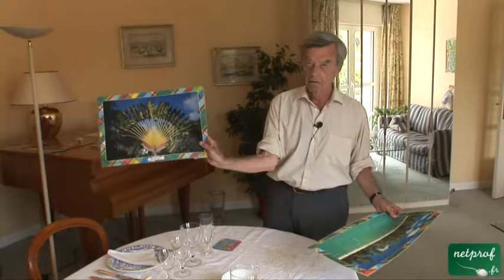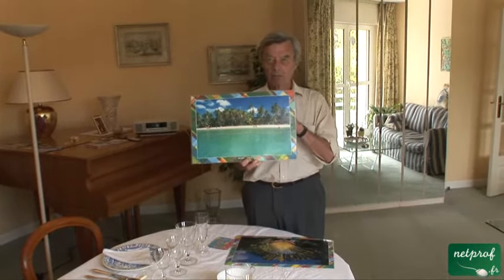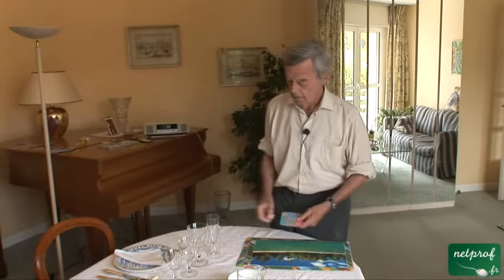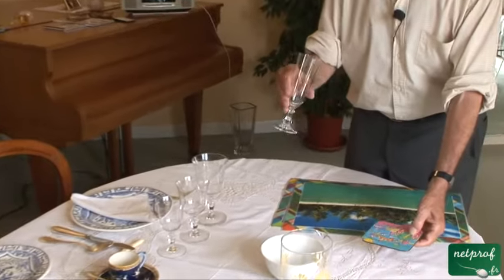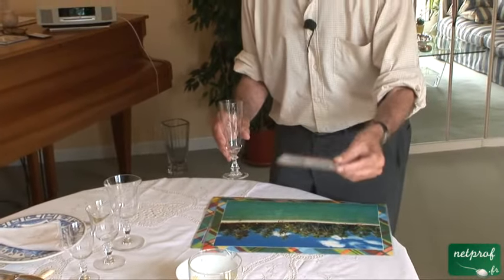These, as you can see, are from the West Indies, and we like them in the winter because they remind us of what it's like to have nice water to swim in. On your nice tablecloth, if you have a glass and you don't want to spill, you have what's called a coaster.